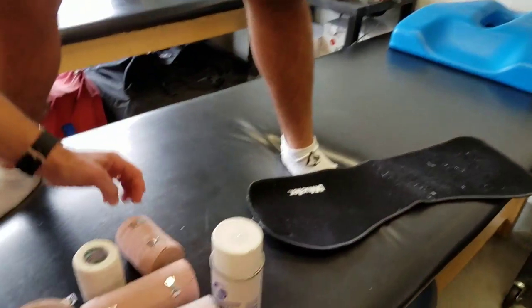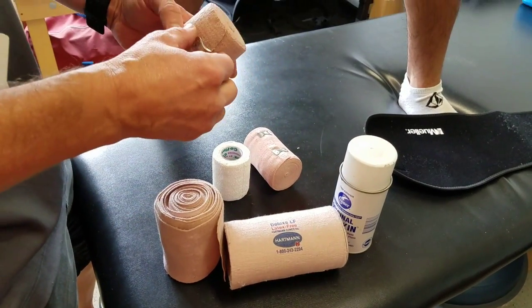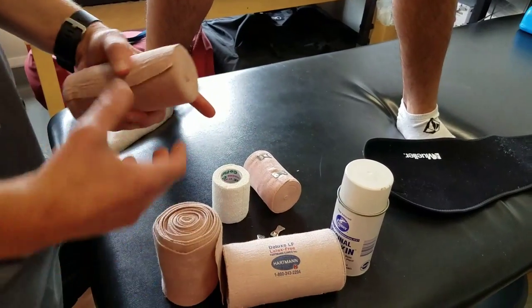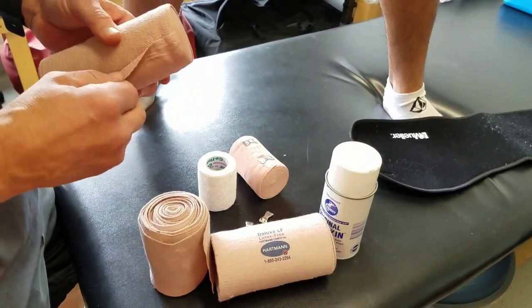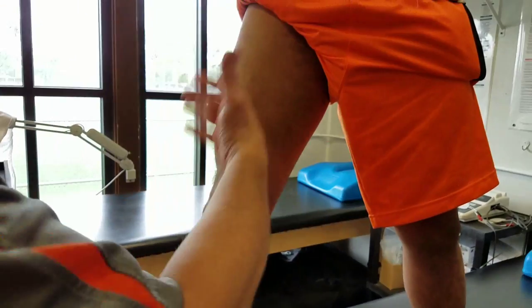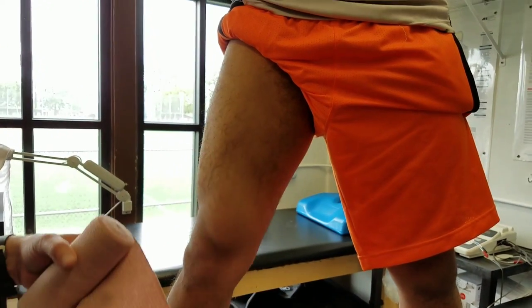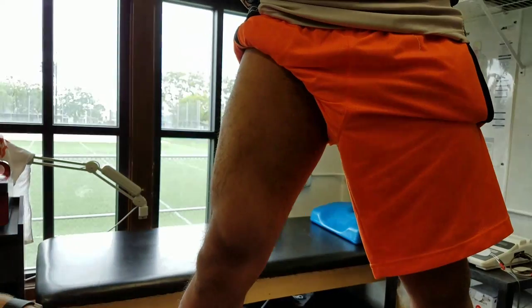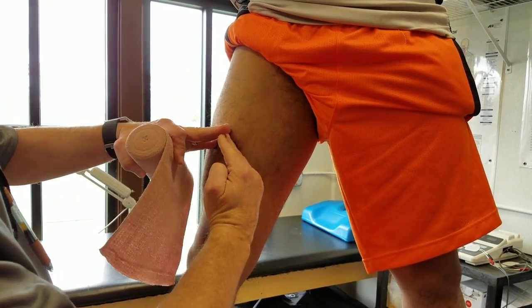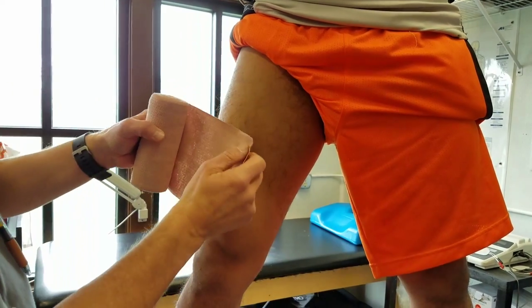So we go to the traditional ace wrap. I've got a six-inch regular — there are different brands and styles of ace wraps. First, we want to spray the leg to make it more tacky so the ace wrap will stick better. I use a diagonal, tiered application of the ace wrap.